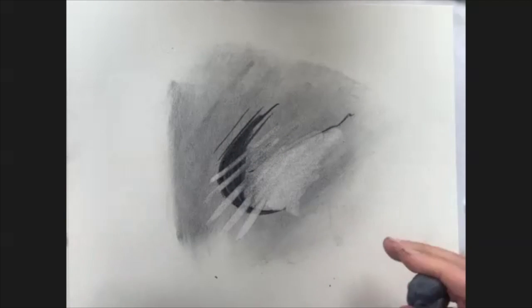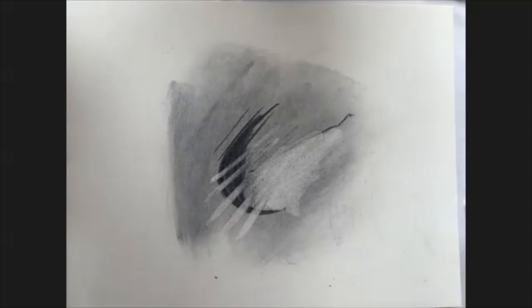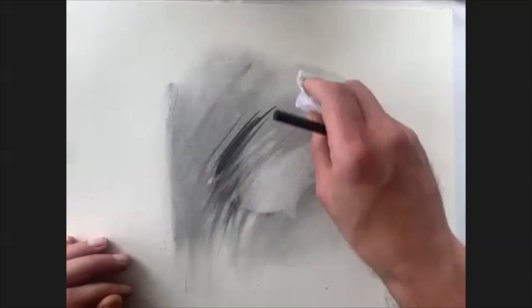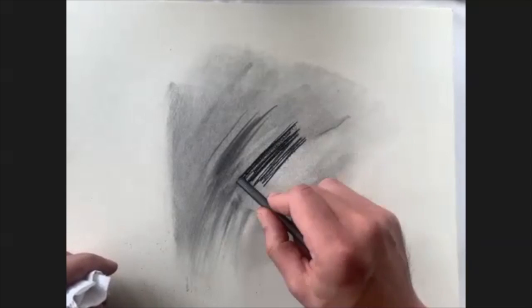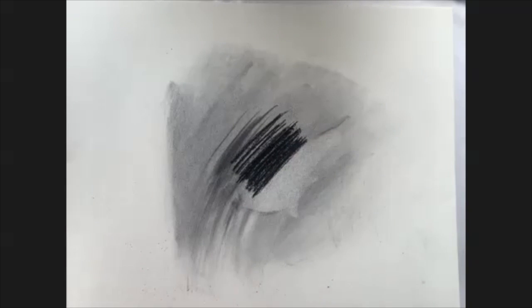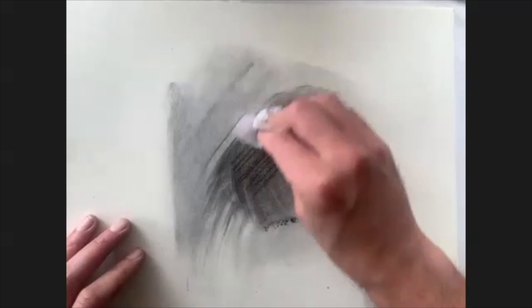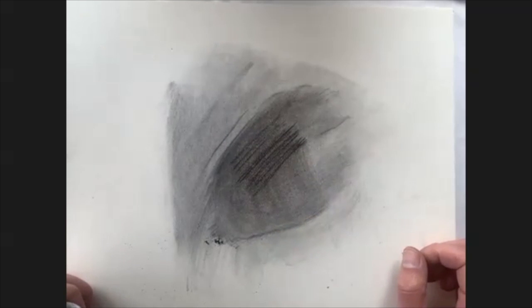Back to our materials — there's also compressed charcoal, which gives an even darker sort of mark. It's very heavy, initially almost the darkest, blackest mark you'll get with charcoal right off the bat without needing to layer much. That can be handy if the overall scene is darker or you want to go right into some shadows, but it can start to take over very quickly.